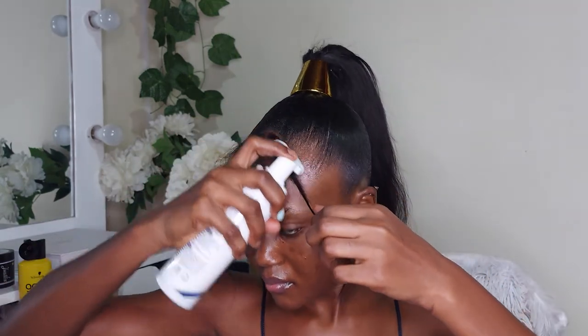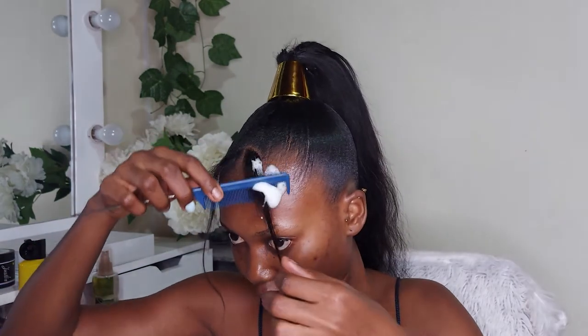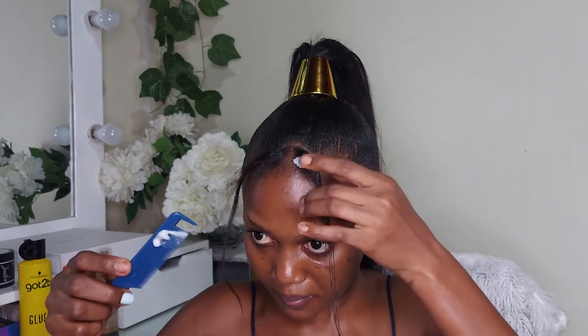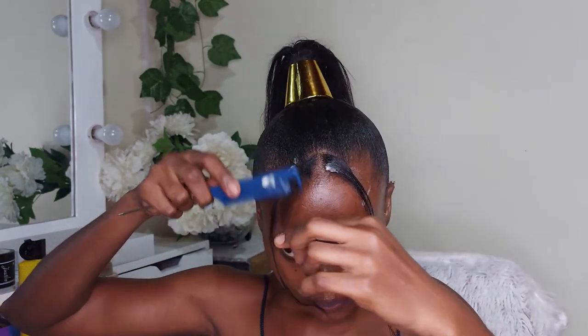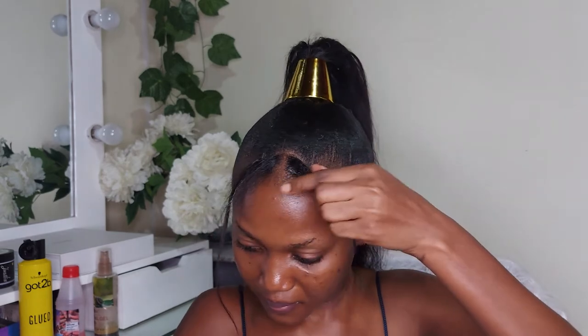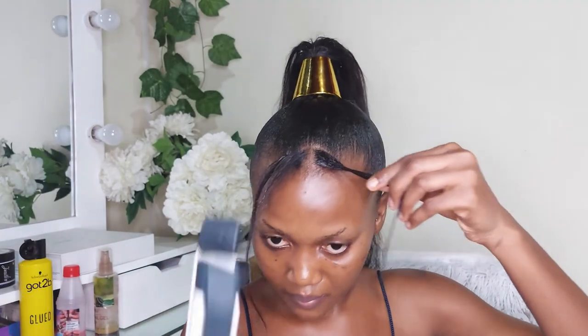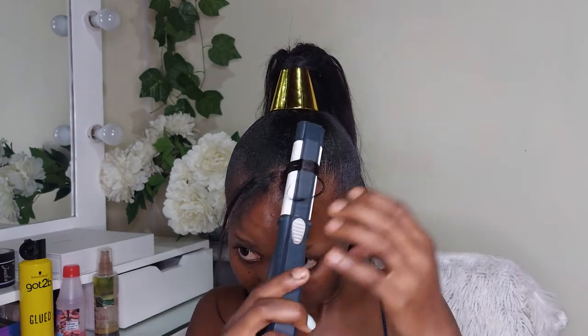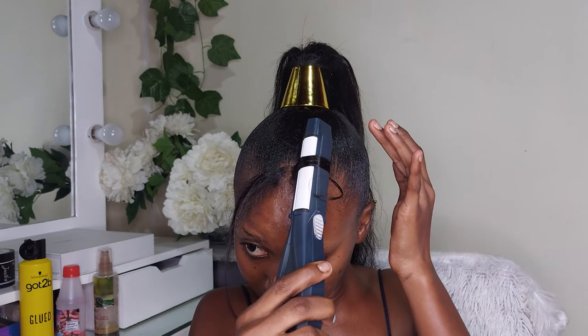I'm using mousse to make it fine and then brushing and combing through to combine my natural hair with the weave so that they blend together. When I was done I used my straightener — I really wanted to curl it but it wasn't working out, so I ended up straightening it instead. If you want to curl, please feel free, but I ended up straightening, and this is how it looks after straightening.